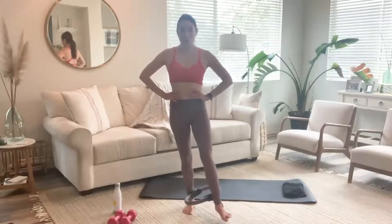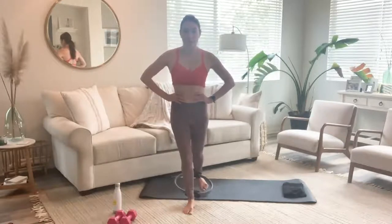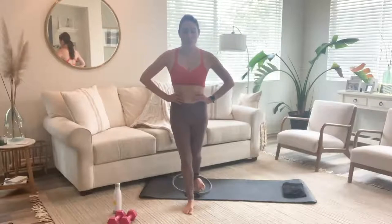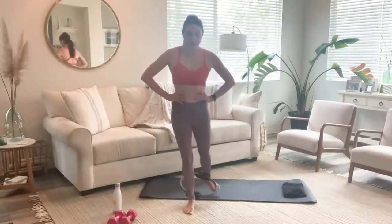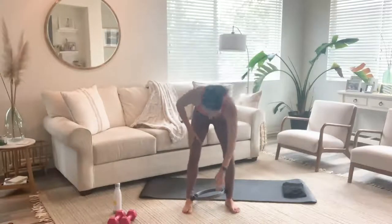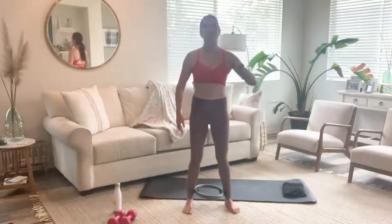From here, same thing — holding that ring between your ankles and slowly shifting it back behind your right foot now, and pulsing it in and out. A lot of balance, a lot of core stabilization. Just trying to stay really focused, engaging those muscles, warming up the body. Let's go for five, four, three, two, and one. Come back to center. Just going to reposition my ring, and we're going to do the exact same thing on the other leg.